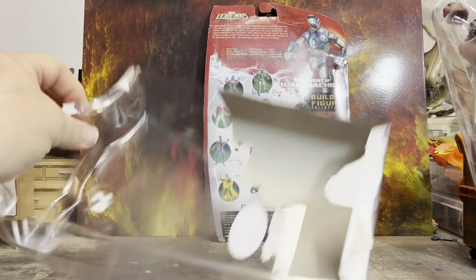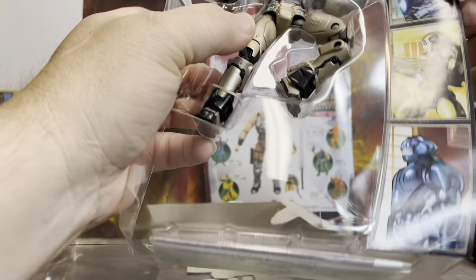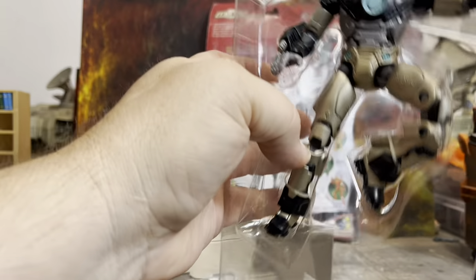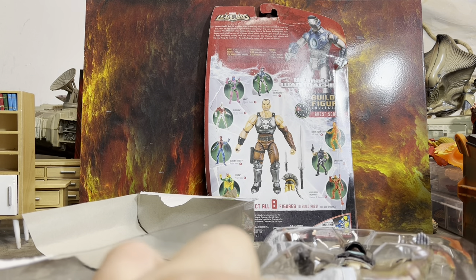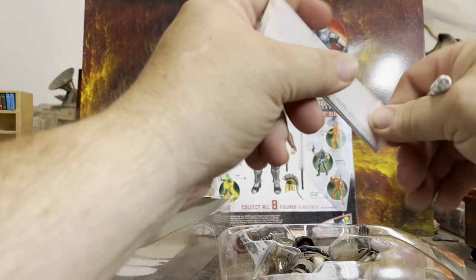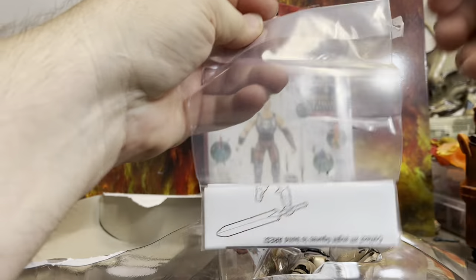So there is the packaging, and here he is with the fun little cartoon-looking thing. We may cut that out and save it for something — who knows, I'm wacky wild. Looks like there are some kind of instructions down here. It comes with a Build-A-Figure head, and I think it shows you how to build the Build-A-Figure — that's what this insert is.